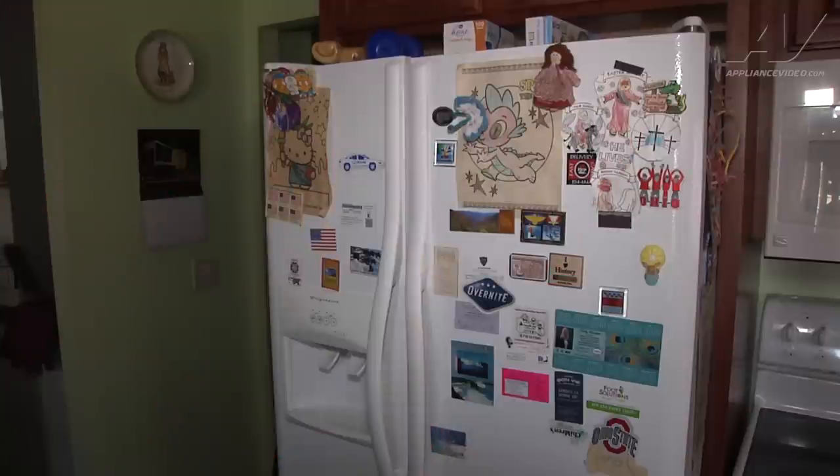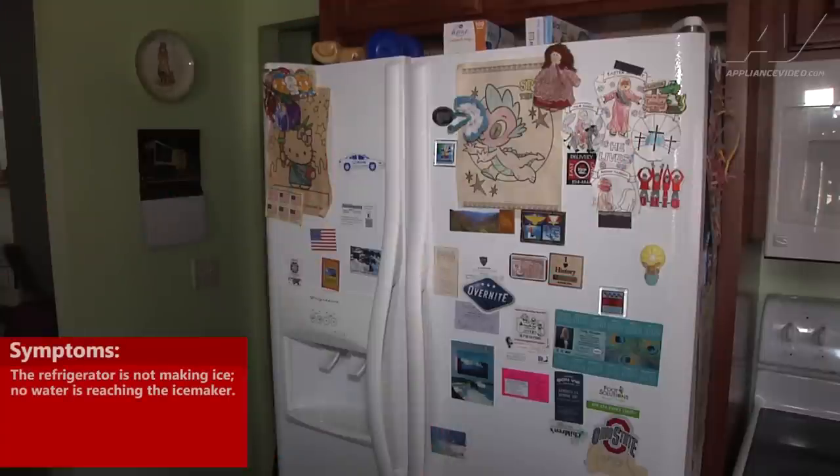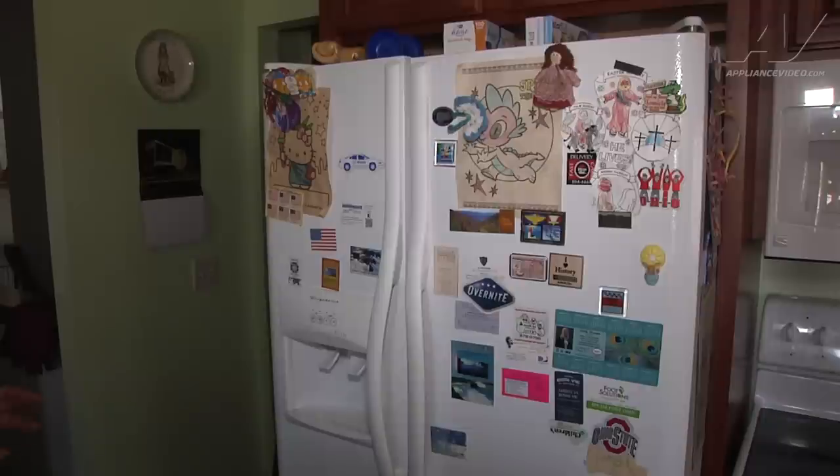We're here on a Frigidaire refrigerator. The complaint was no ice — we weren't getting any water into the ice maker. We found that the inlet valve was bad, so as preventative maintenance we're also going to replace the diode for the customer and get them up and running. To begin this repair, we'll have to pull the refrigerator out, shut off the water supply, and then access the bottom rear of the unit.